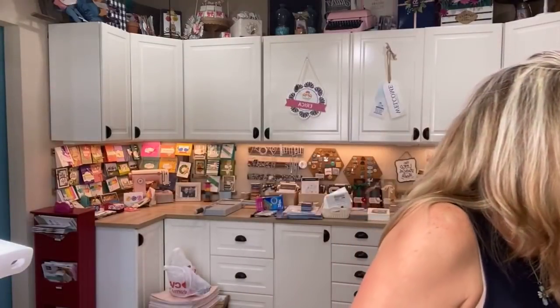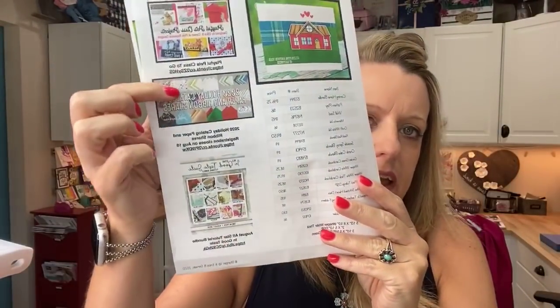If you would like to register, there is a blog post on my blog today. On the PDF — if you go to pinkbuckaroo.com, it's right there on the second page with all the details. You can email me and ask me for that registration link and I will send it to you.